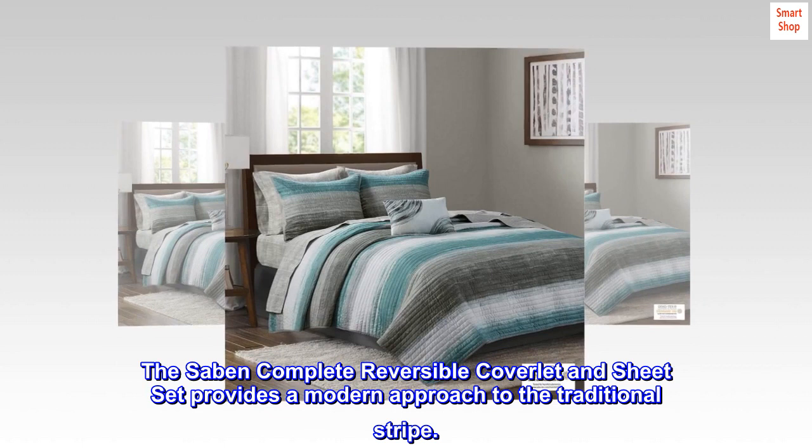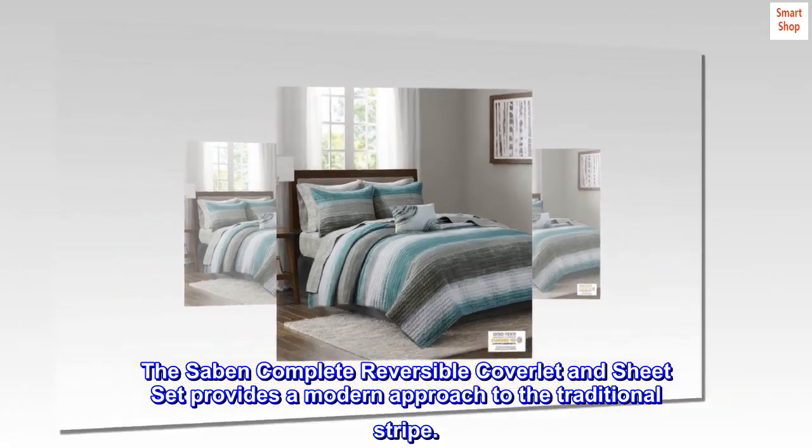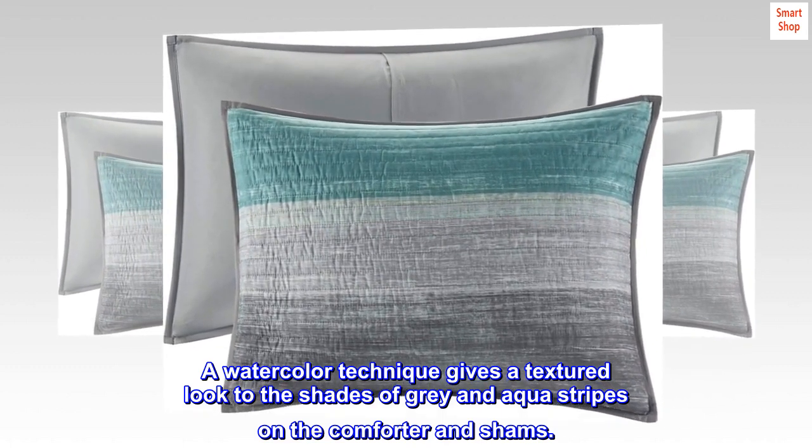100% microfiber. The Sabin Complete Reversible Coverlet and Sheet Set provides a modern approach to the traditional stripe. A watercolor technique gives a textured look to the shades of gray and aqua stripes on the comforter and shams.